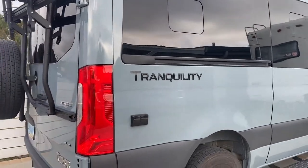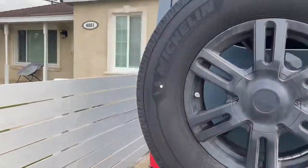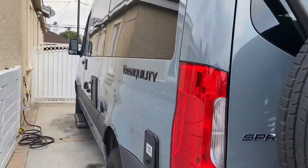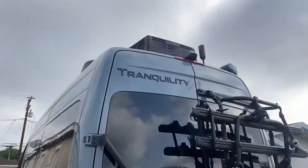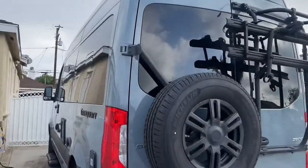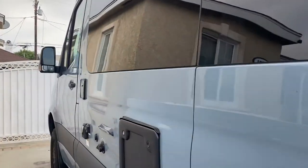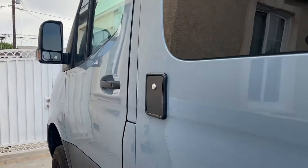Hello, here's the Thor Tranquility 19P. I'm going to give you an overview of the important operating instructions. One, the air clearance up there — this is about 11 foot clearance, so you want to make sure that you don't go under any low overhead clearance, drive-throughs, or anything like that.